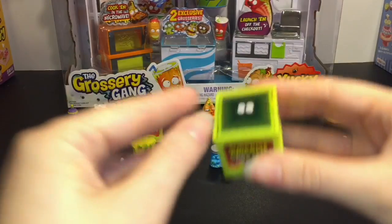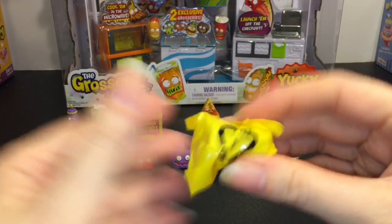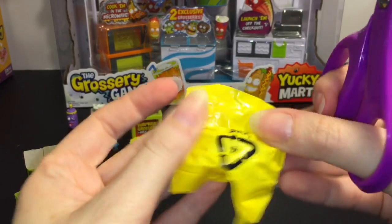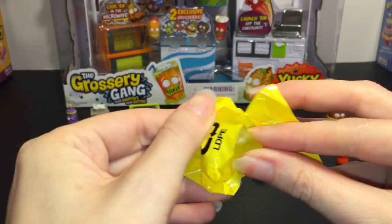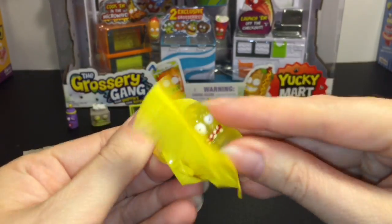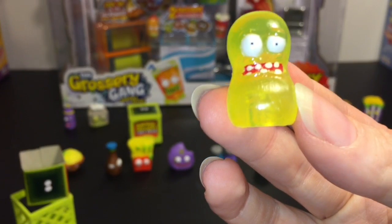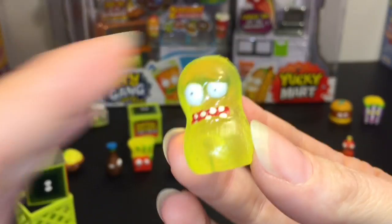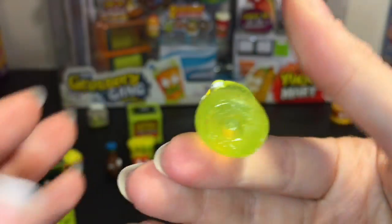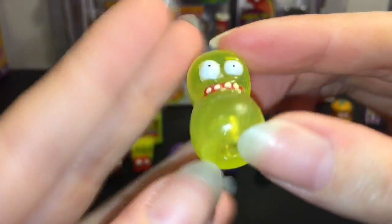Then we have our two little mystery crates. The first one is still squishy, and the sticky sweets are only available in the 10 pack, so I think this is a sticky sweet. Oh wow, he's really sticky - oh my goodness, he's funny. He is smelly bean! Oh my goodness, so really sticky and so funny.